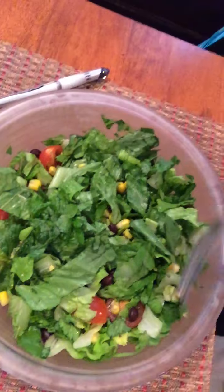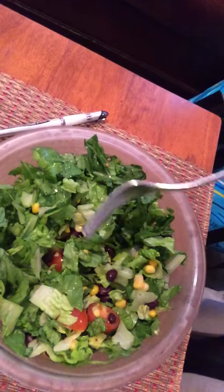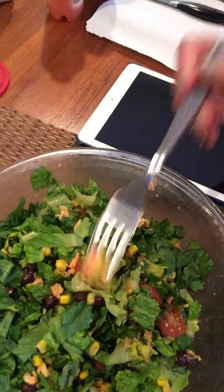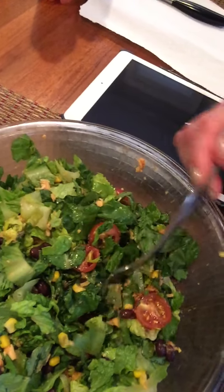Okay so it's romaine lettuce, corn — low-sodium corn — black beans, drained and rinsed tomatoes, and Freddy has shredded chicken in his, though I didn't add it in mine. I use it from the can but you could make your own or use a rotisserie. This one has buffalo sauce on it, which is pretty good.